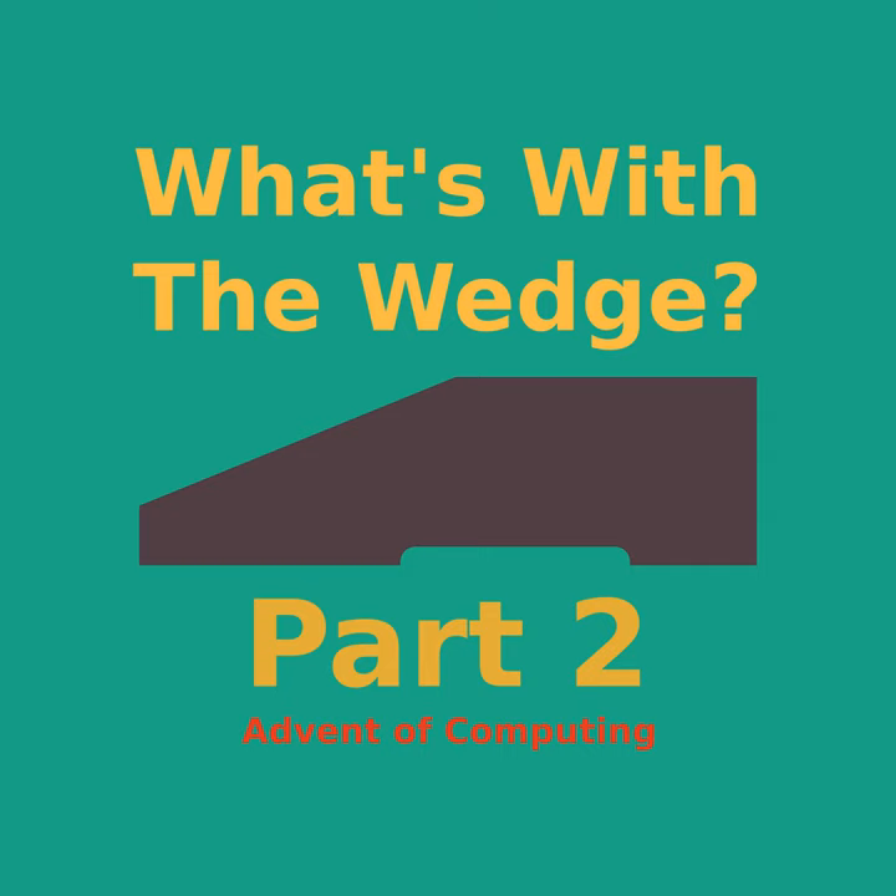We also know the first computer on the market that met all these criteria: 1976's Sol-20 Terminal Computer, designed by Lee Felsenstein for Processor Technology. This should be something I can just button together, right? But there's a bigger question: how could all these later machines be so heavily influenced by the Sol-20? Were they all just rip-offs of this one computer, or is there something a lot deeper going on here?